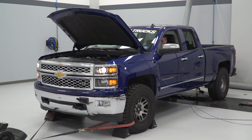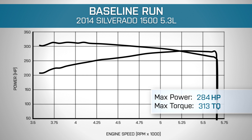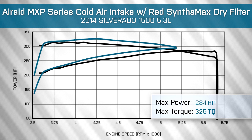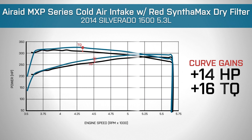On the note of performance, we actually ran our truck on the dyno bone stock and our truck made 284 horsepower and 313 pound-feet of torque. We then installed the Airaid MXP and also included an appropriate tune, and our truck made 295 horsepower and 325 pound-feet of torque. So you're getting some pretty good peak and curve gains, and those curve gains are especially nice because that's what you're gonna be feeling off the line and when you're driving around on the streets.